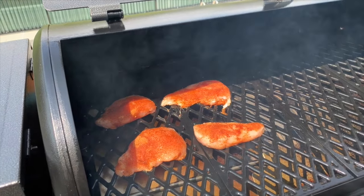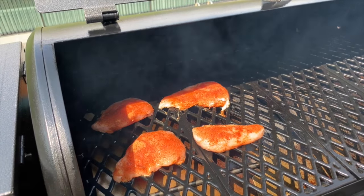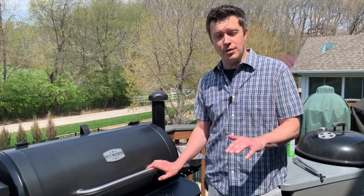Because these are boneless, skinless, they're going to take about 40 minutes or so to cook. I'll get a temperature probe in one of them so we can keep an eye on them. If you're doing bone-in, skin-on chicken breasts, it's probably going to take a little closer to an hour depending on the size. Make sure you're using a good temperature probe so you can keep track of when they're ready. What we're shooting for is a 165-degree internal final temperature on these chicken breasts.